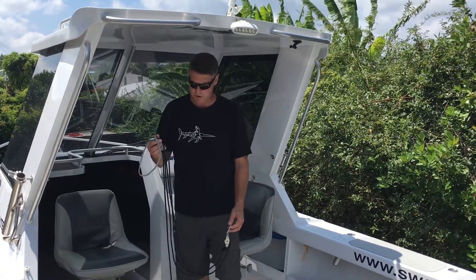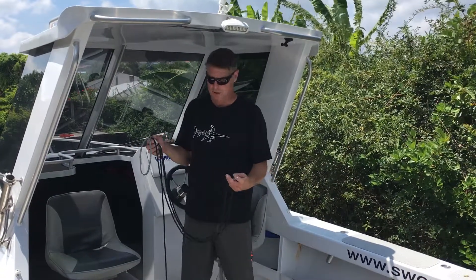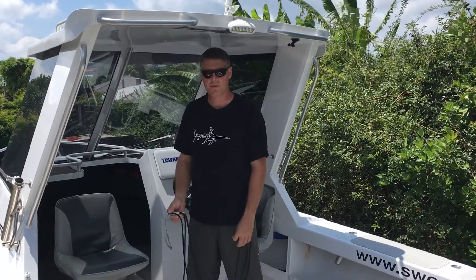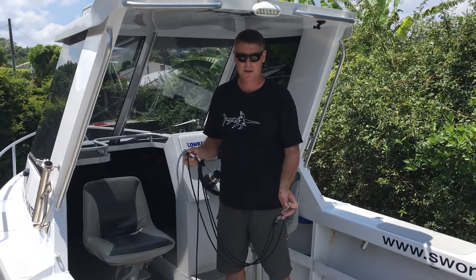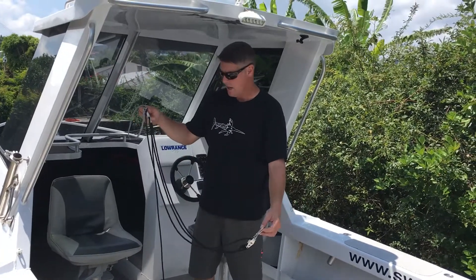Hey you guys, how are you? It's Luke here from Sawprobe. Just going to run over these three-way pulley winches that a lot of guys have asked me — well, how do they work, where do you connect them? I'll go through a quick video on what we do in this boat.